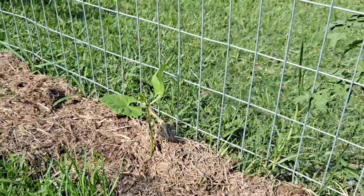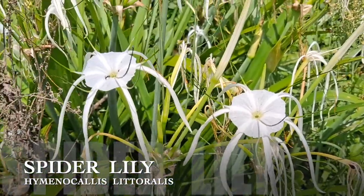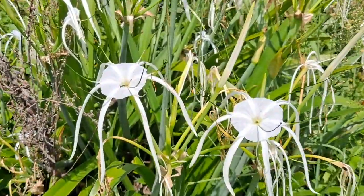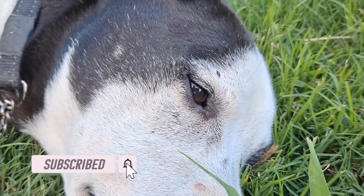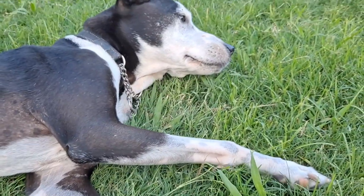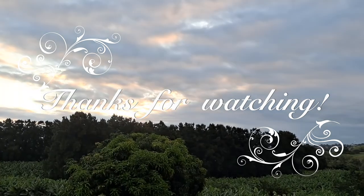My cherry tomatoes are doing so well. And this is the best part of my green beans.